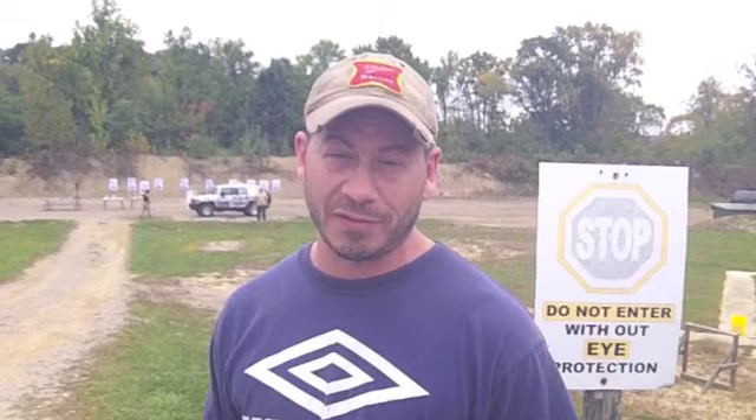This gun's clear. Go ahead and give us a sample rack with that. There you go. Good deal.